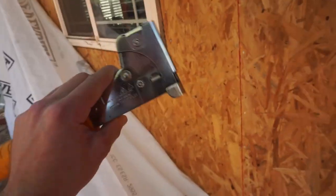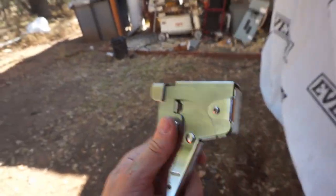We're using the hammer tacker to get these up. It's a glorified stapler, but it works pretty damn well. You can't see it, but it's stapled up there. So we're gonna drag it along, punch it in, and hold it up like that.